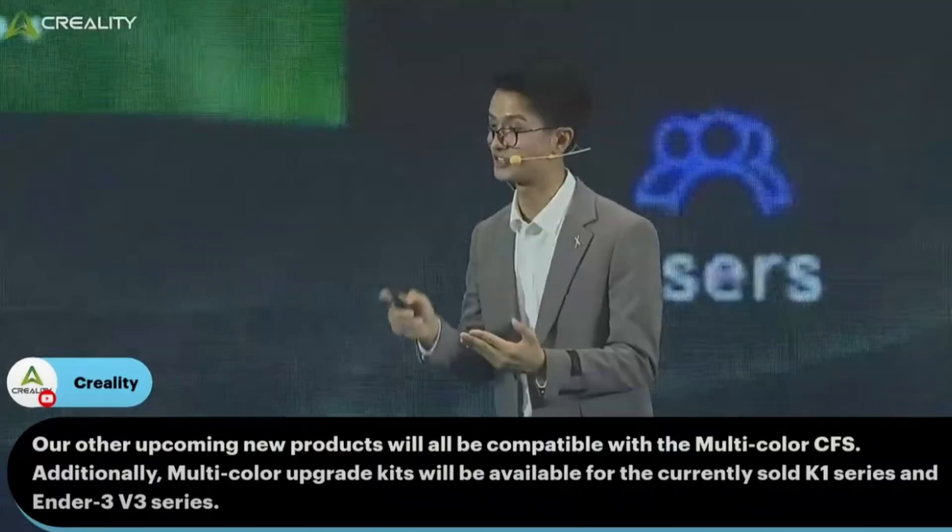Creality is leading with the K2 Plus, but that doesn't mean there won't be other K2 printers in this lineup, so we'll have to wait and see if they come out with a regular K2 or K2 Max. We also don't know the price for either of these yet, but come July — especially the end of July — we should know everything we need to know. Creality also confirmed the CFS will be compatible not only with the K2 Plus but with other 3D printers they're releasing going forward. And if you already have a K1, K1 Max, K1C, or Ender 3 V3, they're going to have upgrade kits available so you can use the multicolor system too.